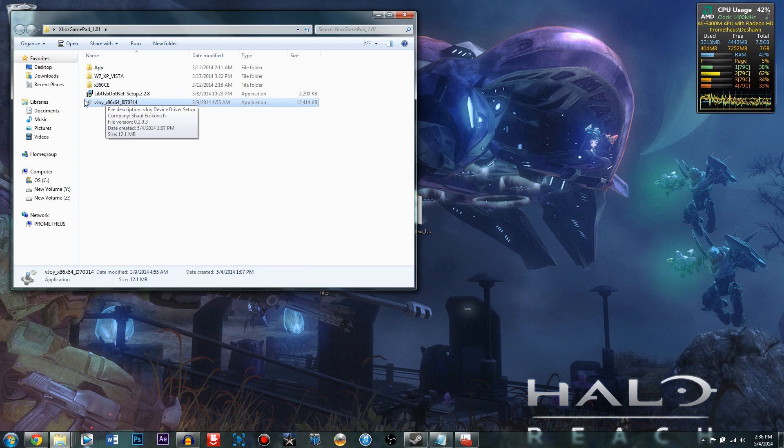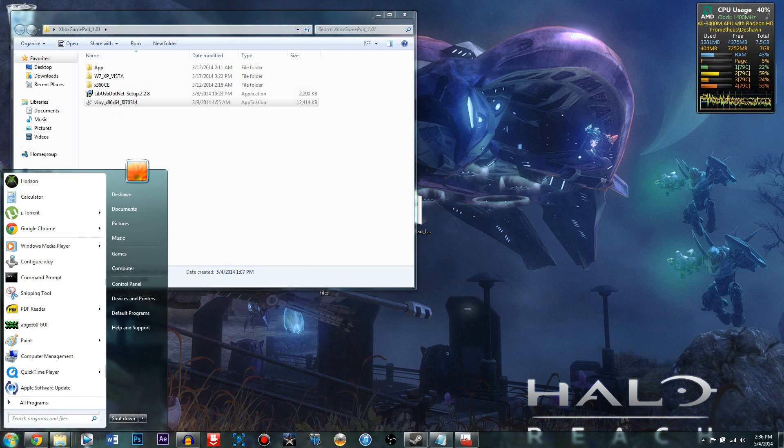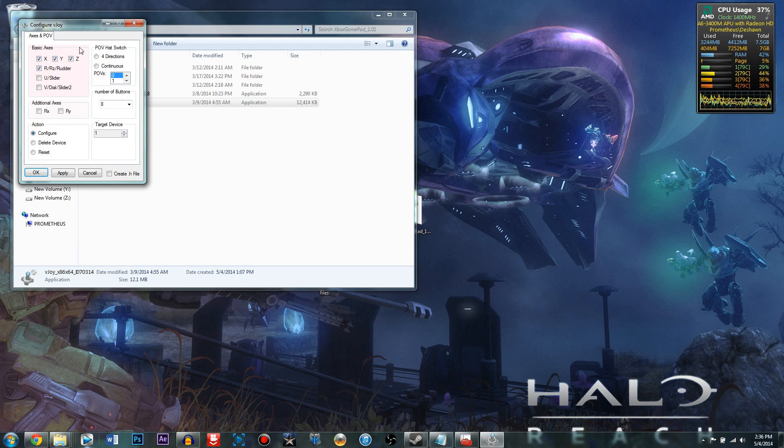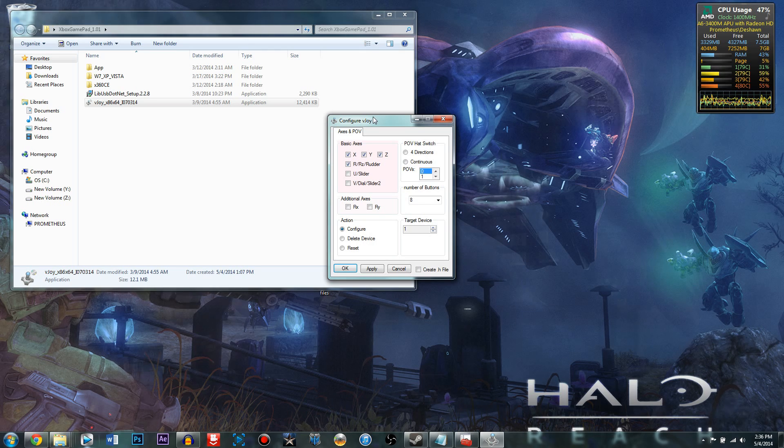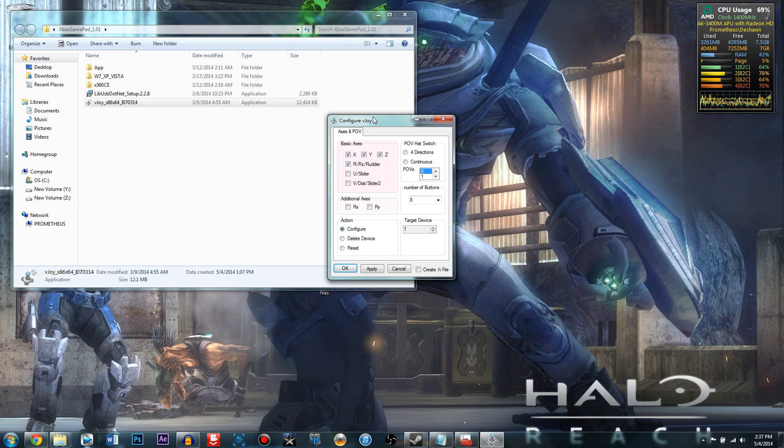Once you've installed VJoy, go back to the app and click 'Configure VJoy'. If it's not right there you can just search 'Configure VJoy'. Once you've opened this, this part is very important because it dictates what happens in the game — which controller button does what. If you find a button is not working, like you can't jump because the A button doesn't work, come back and reconfigure this step.